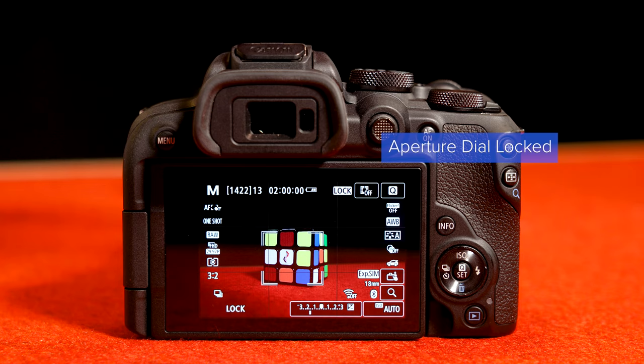Nikon has the Z50, which I might give a slight edge to in ergonomics, but overall usability and feature set — especially when you start talking about video — I like the R10, especially because it has a normal flip-out screen whereas the Nikon Z50 has gone with the flip-down screen, which is just dumb. And then there's the Fuji X-S10. I'm a big fan of Fuji, and similar to the Sony system you've got a fantastic collection of lenses designed specifically for crop sensors, so you're carrying a smaller, lighter camera with lenses designed specifically for it.